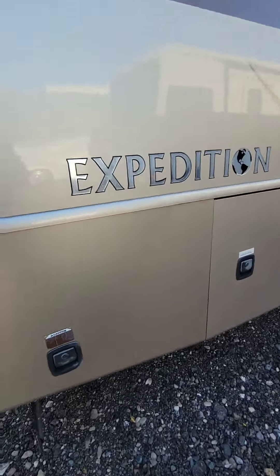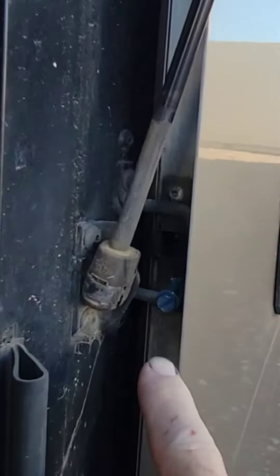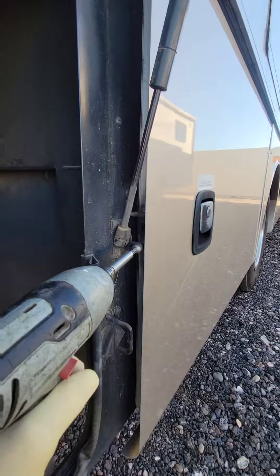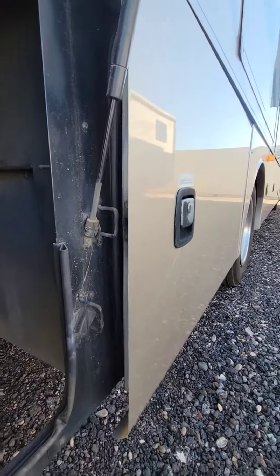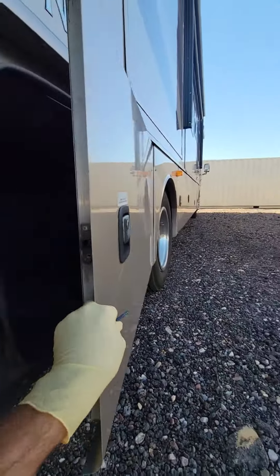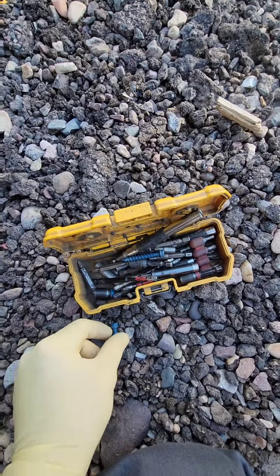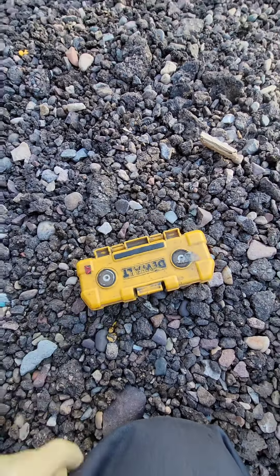This Expedition had a little bit of an issue driving here, and when I closed this door the slam latch broke, so I had to put a screw in there. That's an incredibly emergency roadside repair, but luckily I had just been working in my backyard and left some extra screws in my bit box.